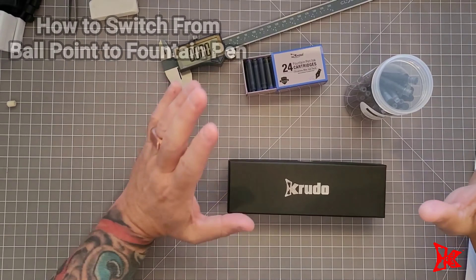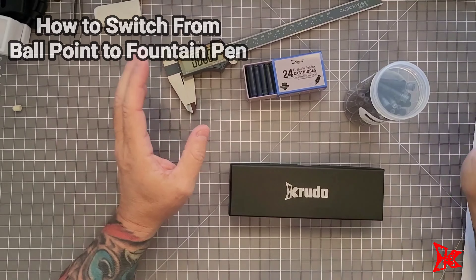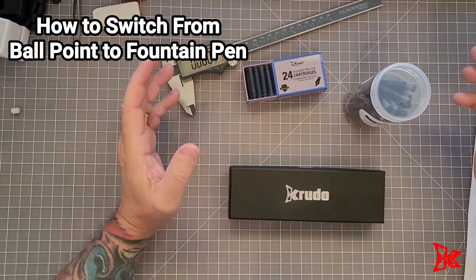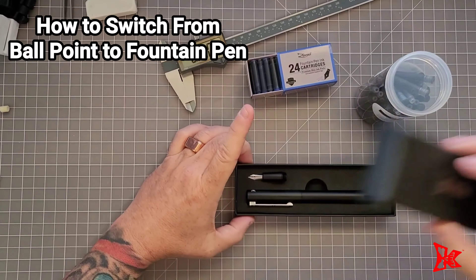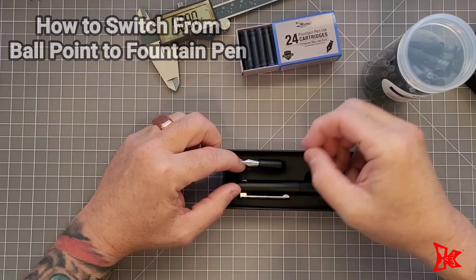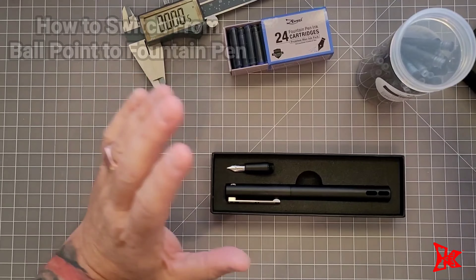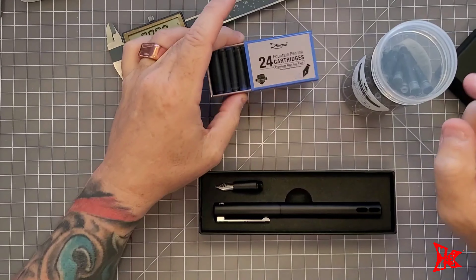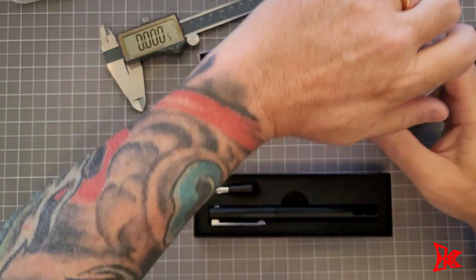Louis Crudel here. Today I'm going to show you how to change from the regular standard ballpoint cartridge to the fountain pen cartridge. Here's the converter with the nib. As far as ink cartridges, I like to use Jinhao or you can use Zenzoy. They're 2.6 millimeter bore.